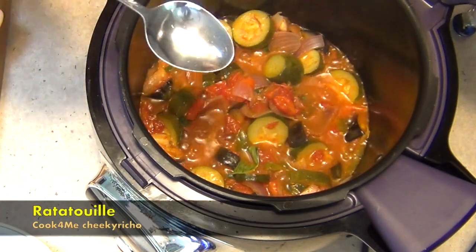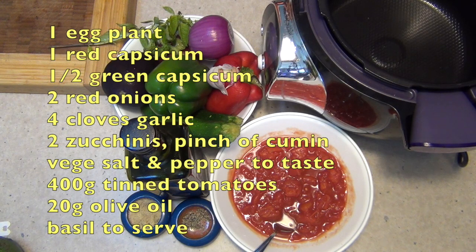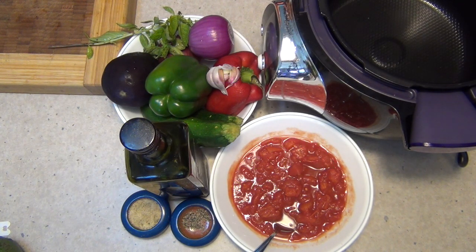Hi and welcome to Cheeky Richo's Cooking — Ratatouille, cooked in the Tefal Cook for Me. This is really simple to do — it's a guided recipe and it's absolutely foolproof. The ingredients are in the recipe box below. Just go scatting through the bottom of your crisper in your fridge and get out anything that you think should be used pretty quickly, and you're well on the way to having some beautiful vegetables to be served with pasta, baked potatoes, couscous, or even rice.